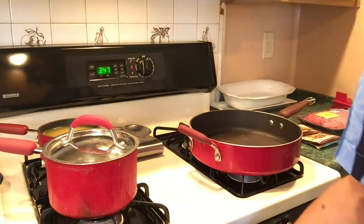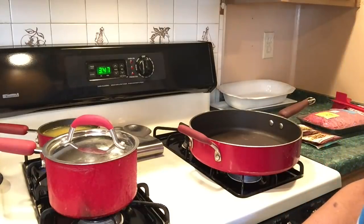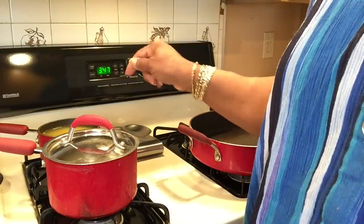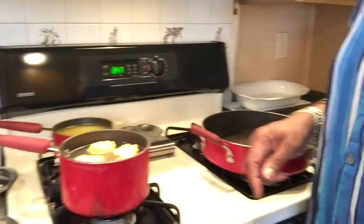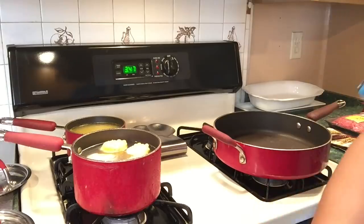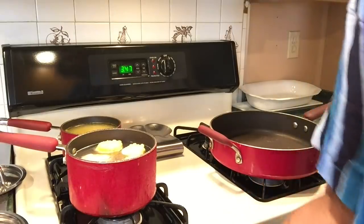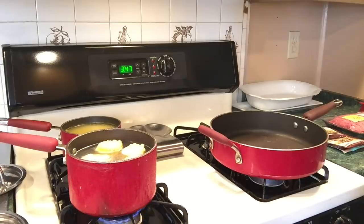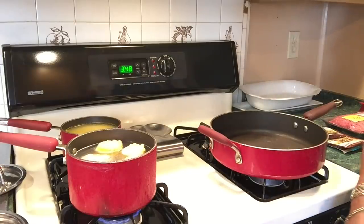I've got my rice — I measured out one cup of rice and two cups of water. I already rinsed my rice off and put some turmeric in it to make it yellow. I also have some little ears of corn on the cob. I forgot to put sugar in it — I don't put salt when boiling corn because that dries out the kernels and I like nice juicy kernels. I'll put some sugar and some black pepper in, then I'm going to put the meat in the skillet.